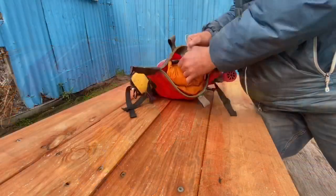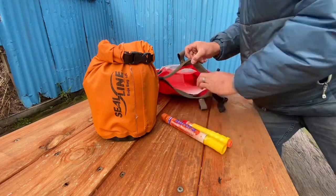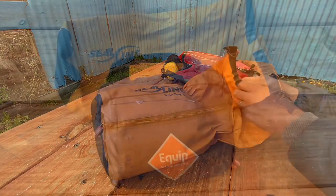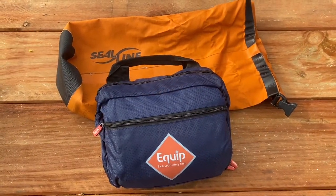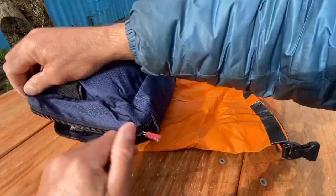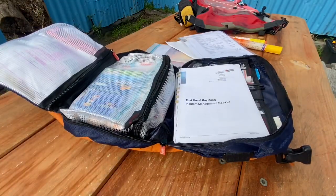We store our first aid kit in a 10-litre Sea Line Bar Jar dry bag. East Coast Kayaking uses Equip First Aid Kits, the Pro Series, Pro 3. No first aid kit comes ready for use — all first aid kits need to be tricked up and organised for your specific needs.